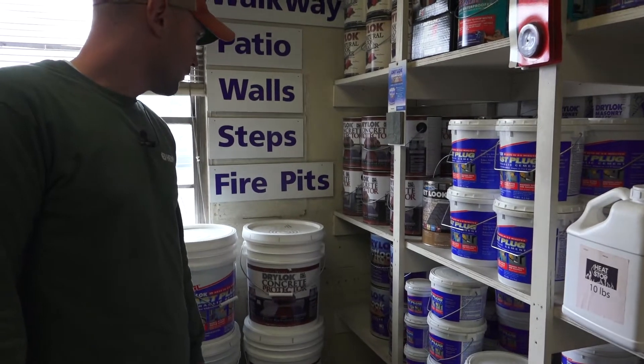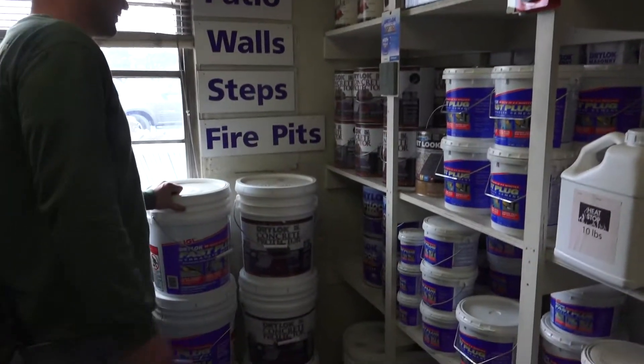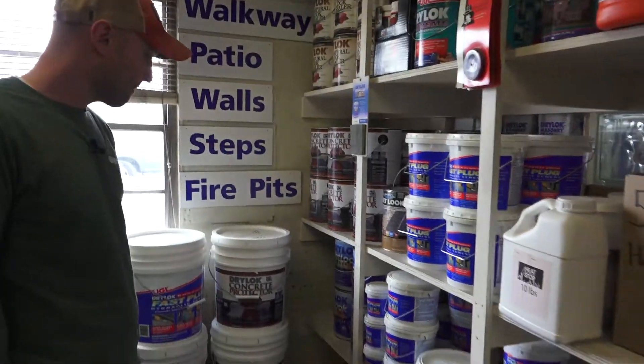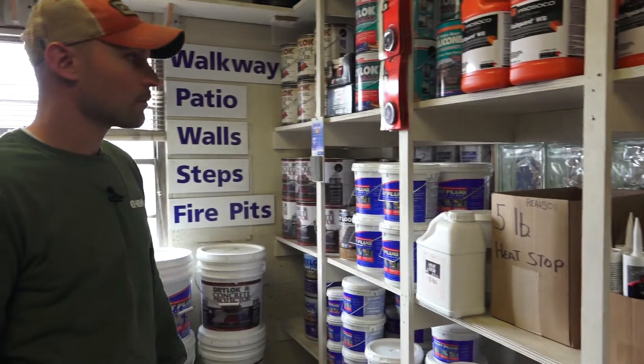What's the coverage on the five gallon? It's normally 200 square feet per gallon, so you're going to get about a thousand square feet per five-gallon pail.